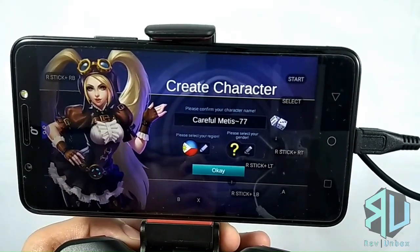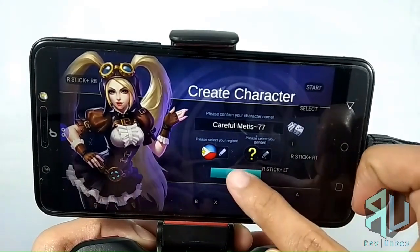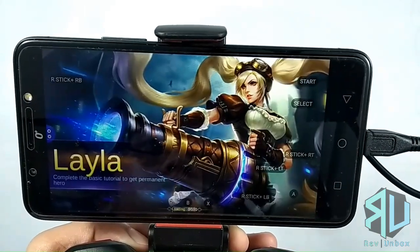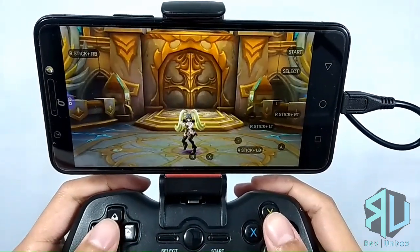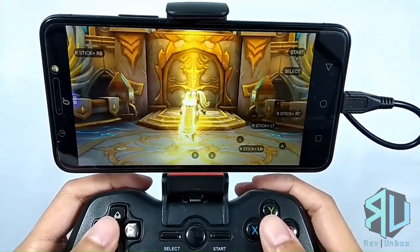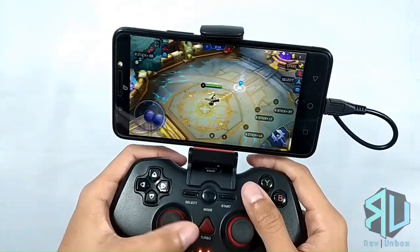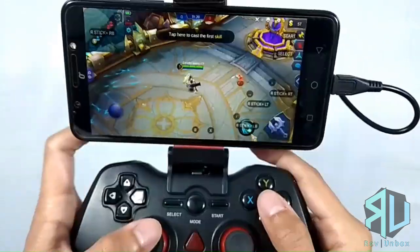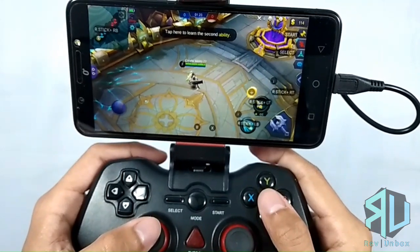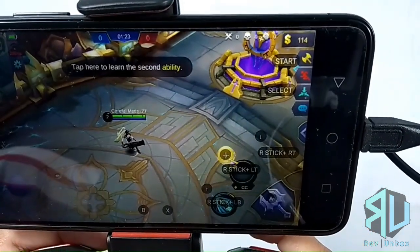Here you can see that the buttons are already laid out. The app creates a separate data file for the games you launch, so it starts the game afresh. So if you have an existing account, you would have to rebind it. Moving on, let's test it — movement works fine. To cast skills, you would just need to press the specified button or button combinations.